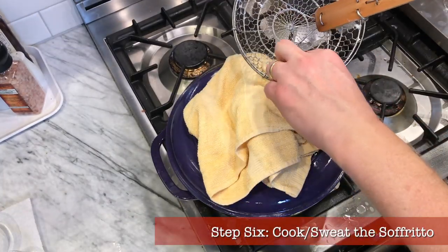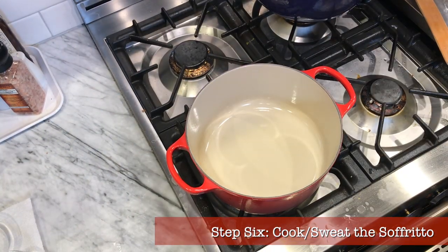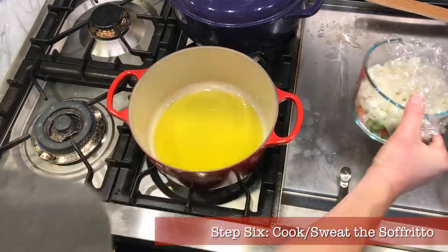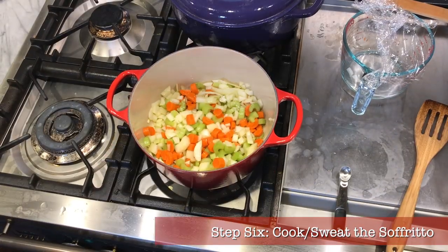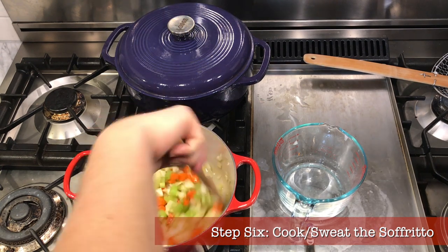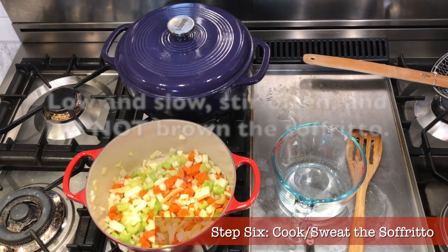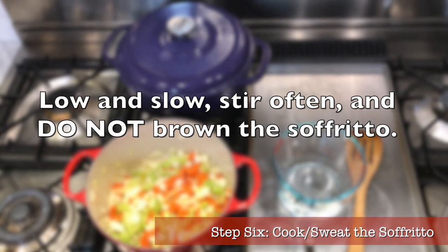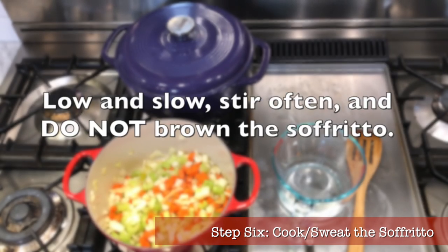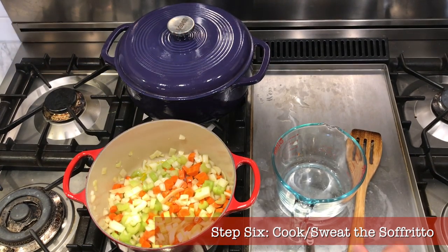Step six: cook the sofrito. Once the beans are done, remove them from the heat and set them aside covered — do not drain. To your second Dutch oven, add one half cup of good extra virgin olive oil and bring it up to heat on a low flame. Add your sofrito veggies. Low and slow is the way to go — we do not want to brown these veggies. We want to sweat and soften them. Use low heat so they are only barely sizzling, and stir often. Taste every few minutes and note how they go from crunchy and earthy to soft and sweet. This usually takes about 15 to 20 minutes, until they are soft, sweet, and almost buttery.